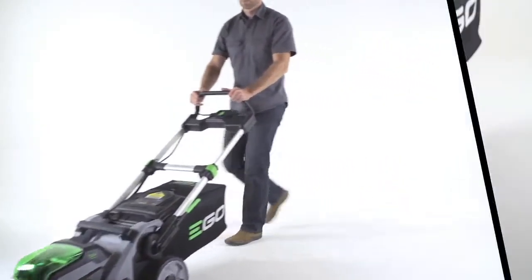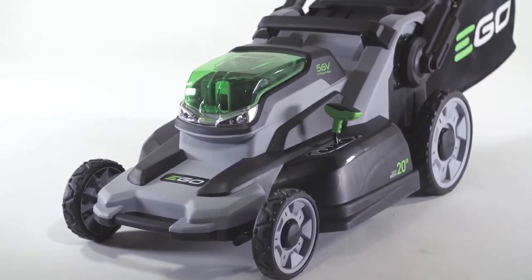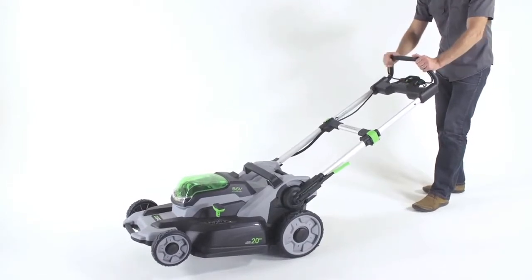We recommend you start the mower on pavement to get the blade up to speed before cutting. Otherwise, simply raise the deck above the grass line to start the mower, lower the deck, and begin.